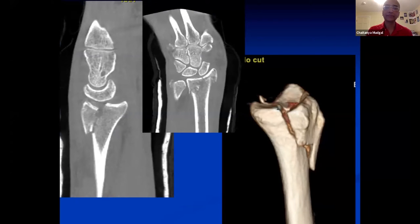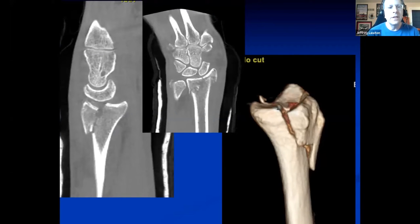Beautiful. On the CT, in addition to the radial styloid, there's a volar ulnar fragment and a dorsal ulnar fragment, and you can see the lunate on that lateral projection. The entire carpus is shifting with it — the extrinsic ligaments are attached to that piece, creating a radiocarpal subluxation.